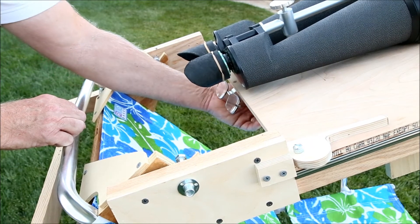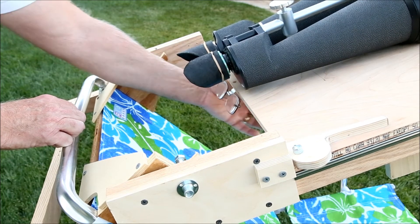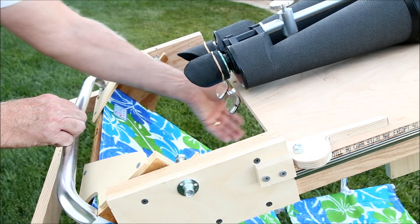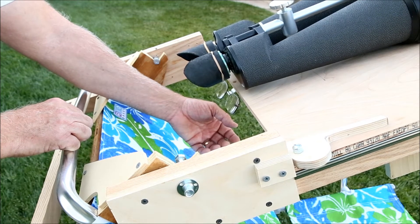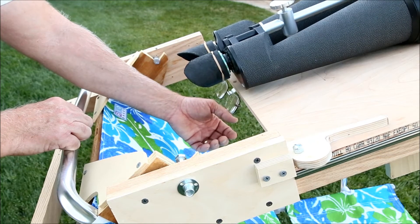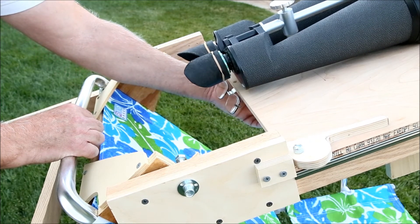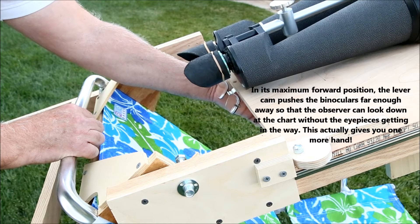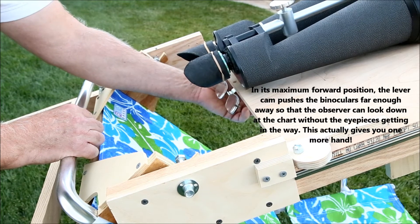Another thing I did — although you can't see it — is underneath the cradle that holds the binoculars I have a red flashlight with an on/off switch. I can turn that on, take my hands away, and not have to worry about it. You might think using a forehead-mounted astronomical light would be useful, but it tends to run into the eyepiece shields and it's not very comfortable. This is much better. You want to make sure your light has an on/off switch and that you keep it off most of the time, because even a red light will attract every bug in your backyard.